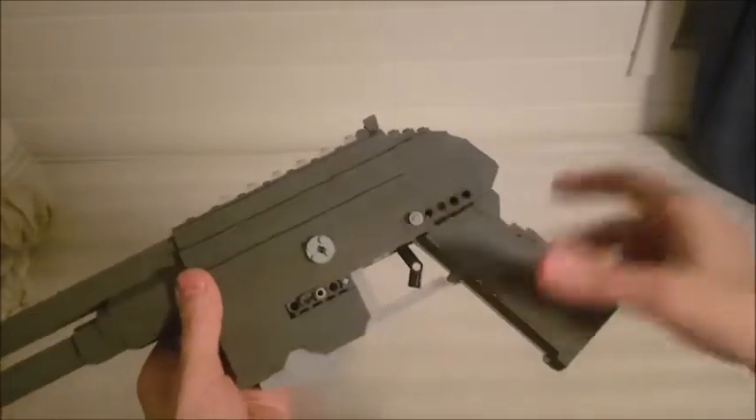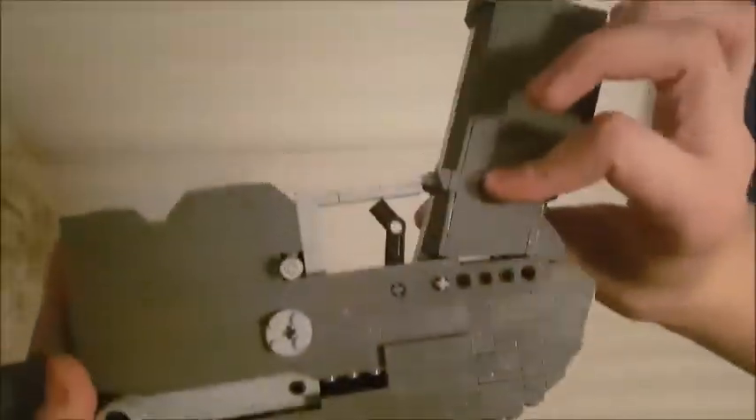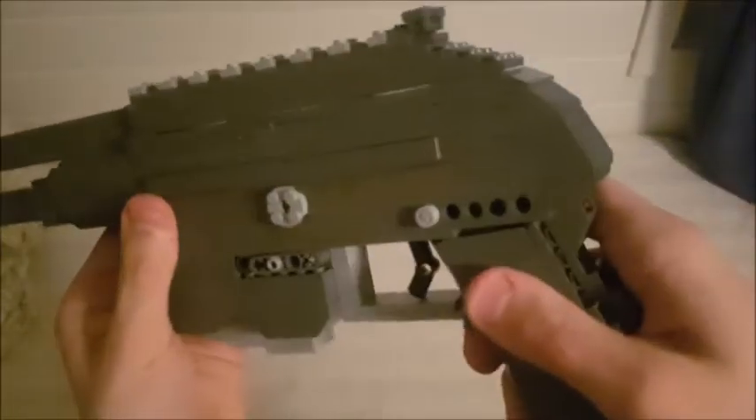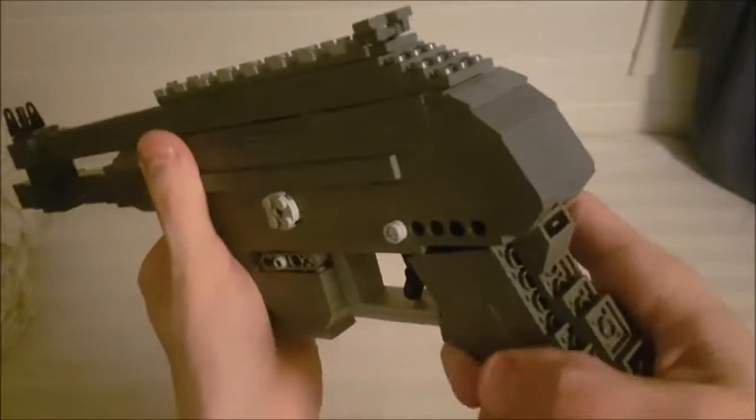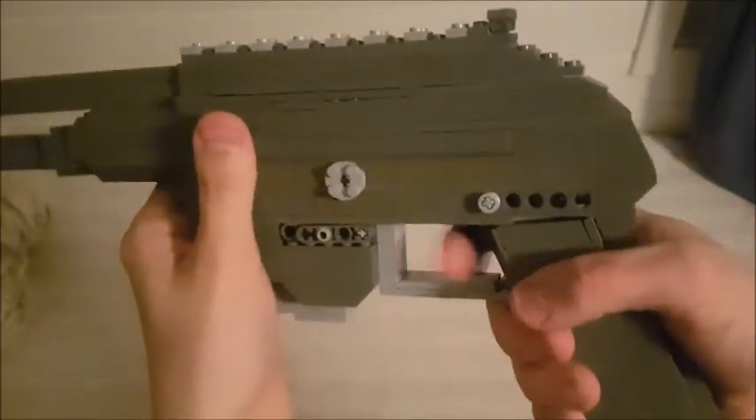Here you have the grip, which is sturdy — it's the same one I had on the ACR, Vector, and others because I just love it so much, and it's also really comfortable. It still has the G-slopes, and we have the safety: when you push it out it's on safe, and when you push it in it's on fire.